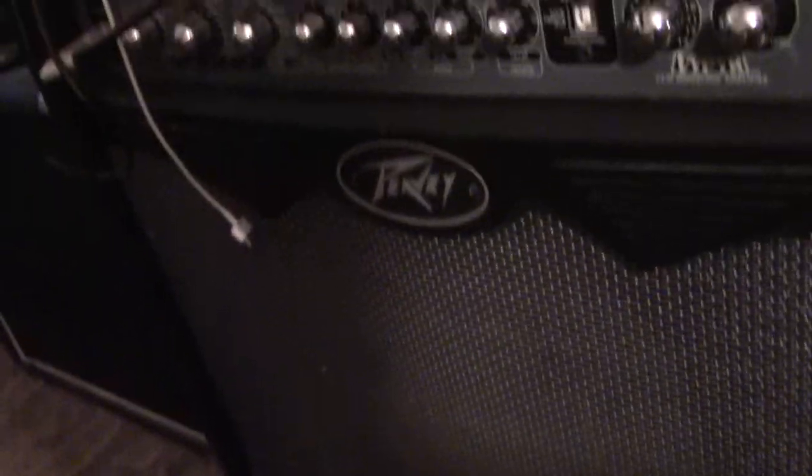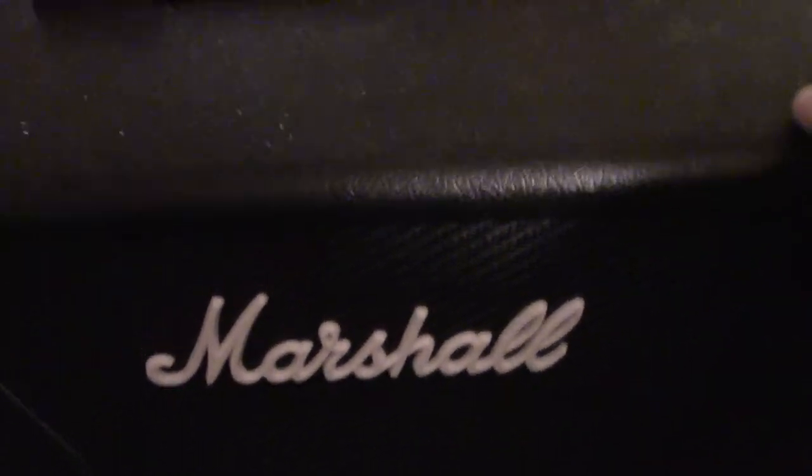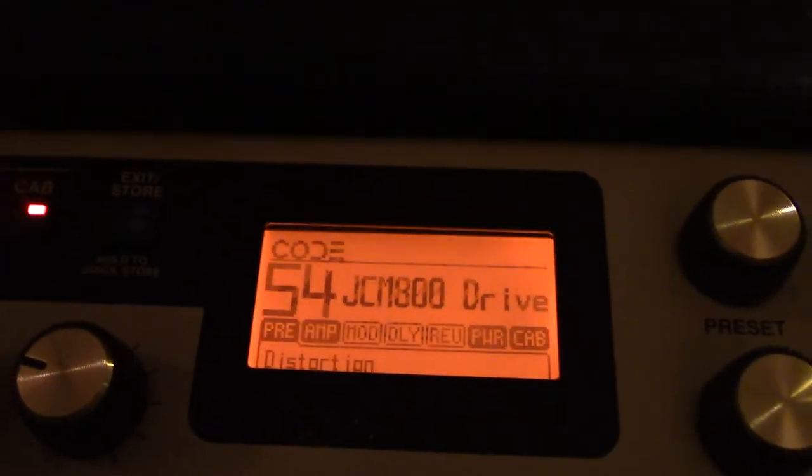That's the one I used today. Back to the Viper — it's trusty. The 6505 just hissed, didn't sound right, and you got one tone — that was it. It's the wrong Eddie tone for me. With this one you can get some pretty good stuff out of it. I put it on the JCM 800 setting, which you'll see when it pops up.